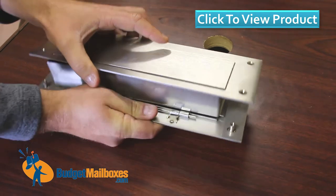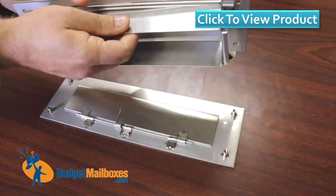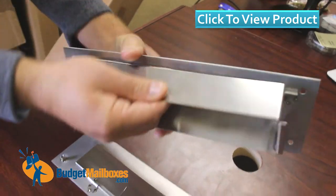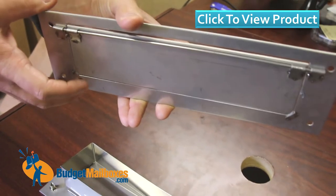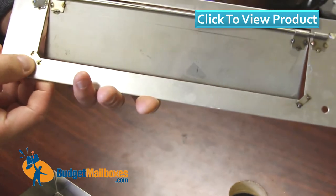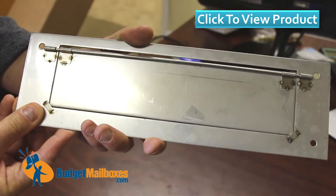The function here is that the mail will come through, and there is no spring action or anything on this inside piece. It simply pushes open and will fall back just with its own weight. There are simple stoppers here to keep the door from sliding inside.